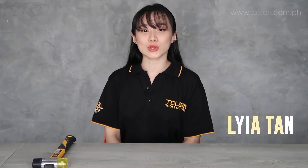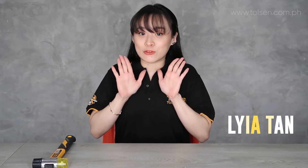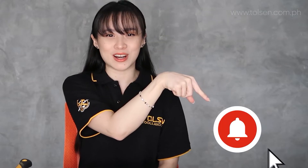I'm Laya and I'm here to unbox and show you how to use our product and tools. Before I proceed, don't forget to subscribe and touch. Hit the bell button for more updates and notifications. So, let's begin!